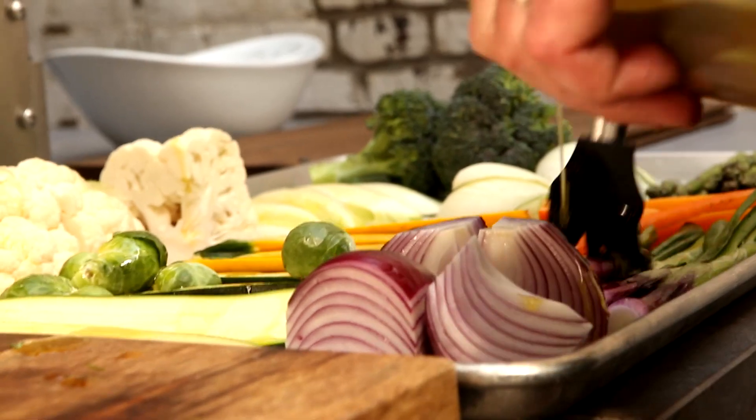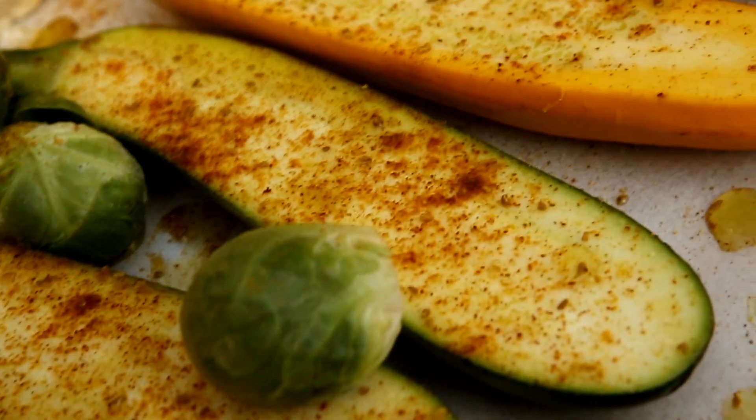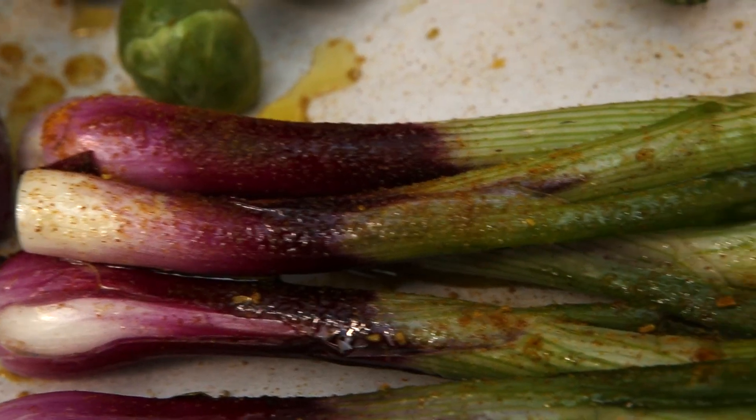Really simple preparation. We're going to lightly brush our vegetables in olive oil and coat this batch in a spicy cumin curry rub to give it a bit of an Eastern Asian flavor that's really different and unique.